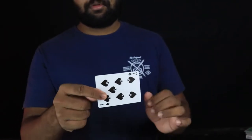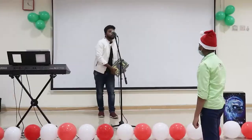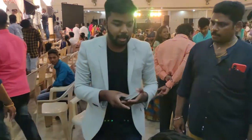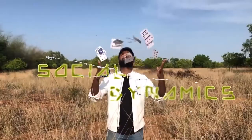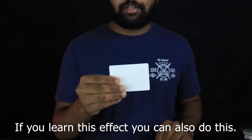Hi guys, welcome to the video. If you follow this effect, this is a simple card mess — you will add variations.